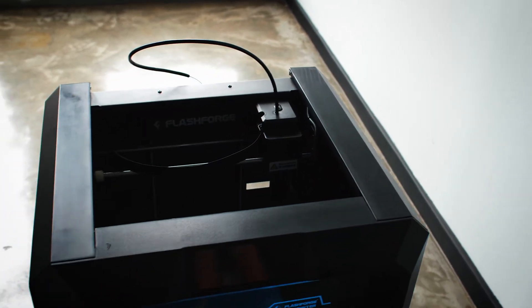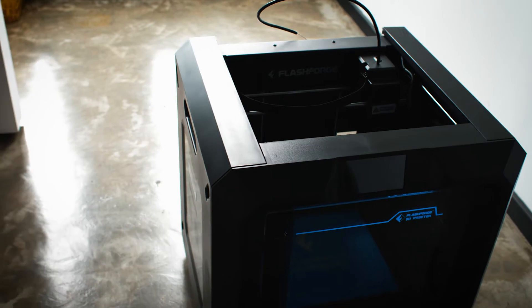The automated systems in the FlashPrint software are really cool for first-time 3D print users or people who don't want to delve too deeply into the technical knowledge. Another cool feature is the play, pause, and resume print function. This is highly useful if you want to change the filament color, if the power fails, or if you just want to pause and make an adjustment. Since prints can last for very extended periods, this flexibility is a really nice addition.